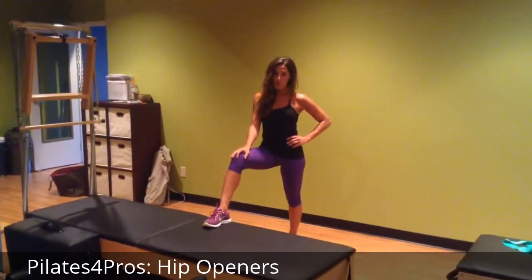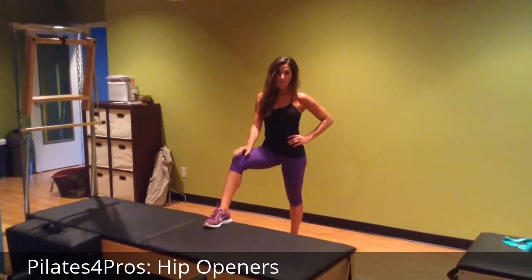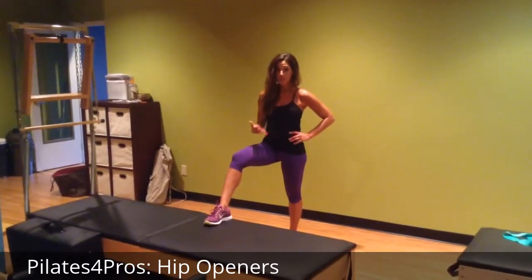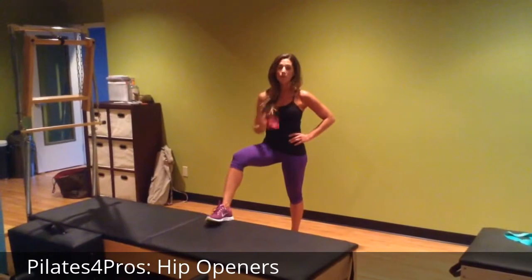Hi, Kim Wallace with Pilates for Pros. I'm going to demonstrate some hip drivers and some arm drivers. These are exercises that help really open up the hips. They're great as part of a warm-up.